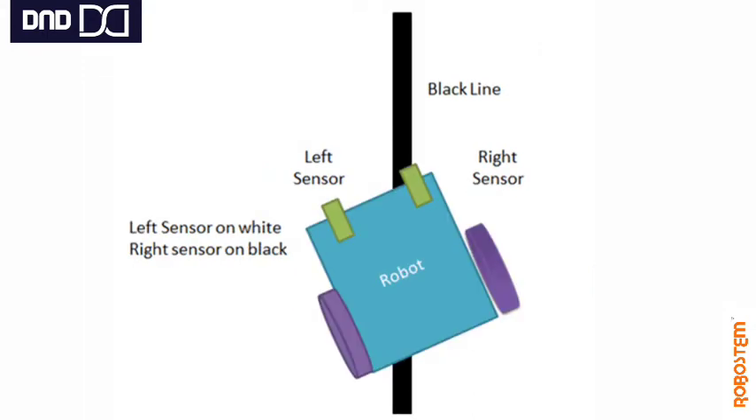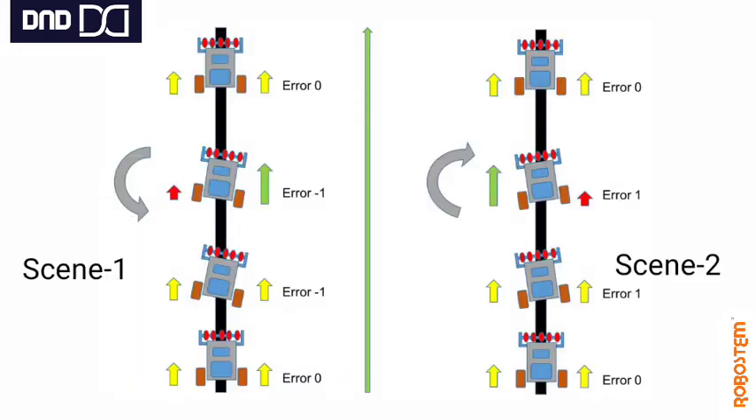In another scenario, the robot gets deviated to the left side. The right IR sensor is now on the black line and detects the black surface. As I said, it is up to you how you program the robot. You can slow down the right motor and increase power to the left motor, or completely make the right motor idle and move the left motor until the right IR sensor comes out of the dark surface. This is how it corrects itself and follows the line.